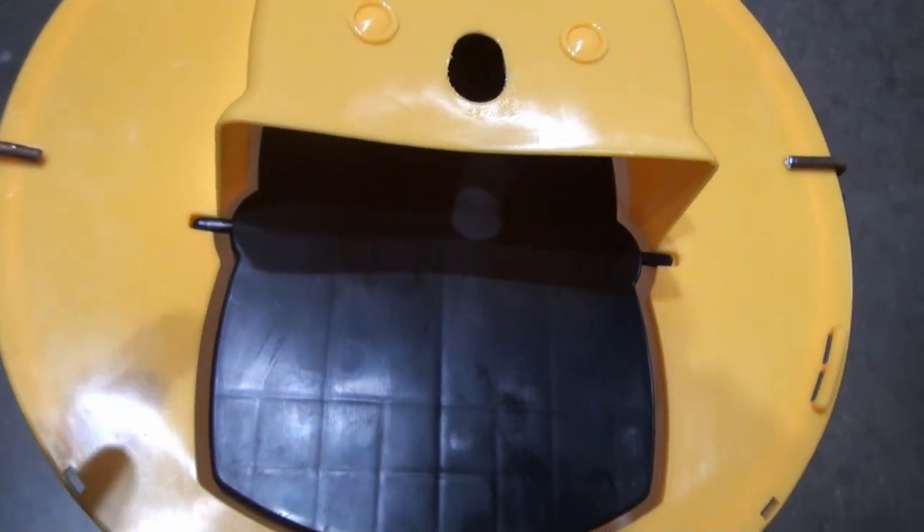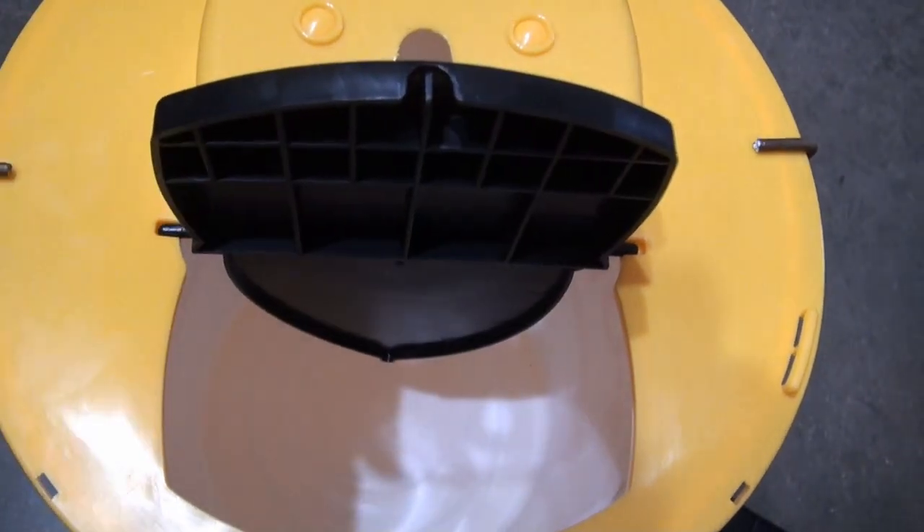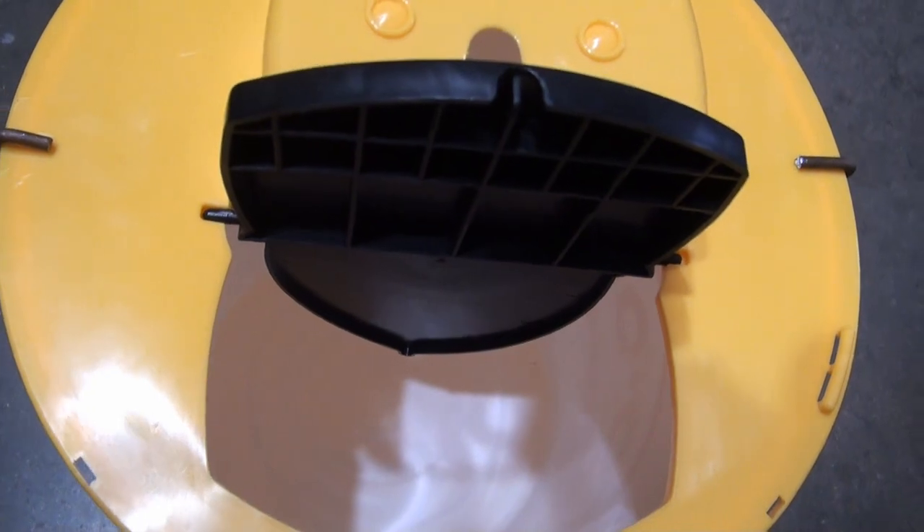Check this out — imagine a mouse goes in there and the trap happens to stop right there. Look at that.